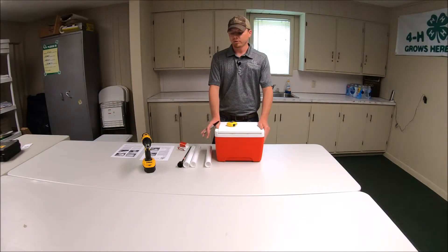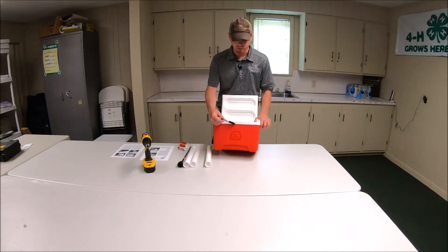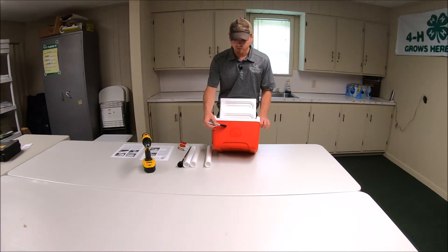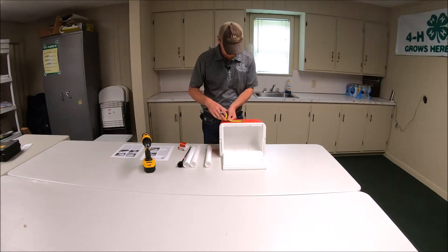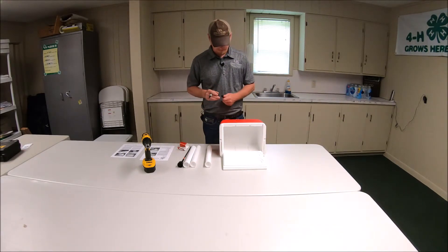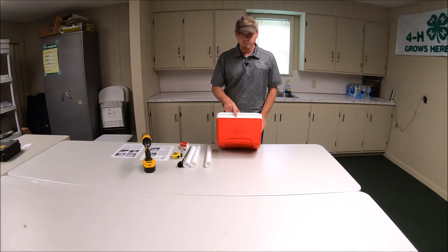Now that we have all our tools and supplies, we need to start measuring for the holes to drill in the side of the cooler. First, find the center of the cooler. I've already made a mark here for the center and measured two inches down from the top of the cooler with the lid up. Now I'm going to measure two and three-quarter inches on either side of this center mark. There we are — we have our three marks made on the cooler where we'll drill our holes for the syringe holsters.